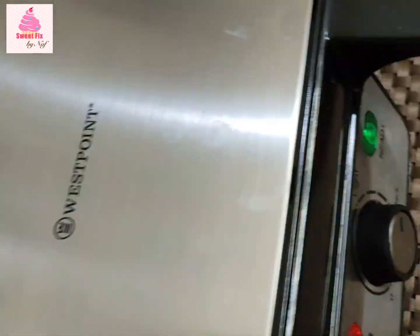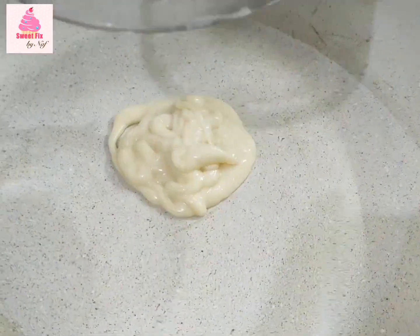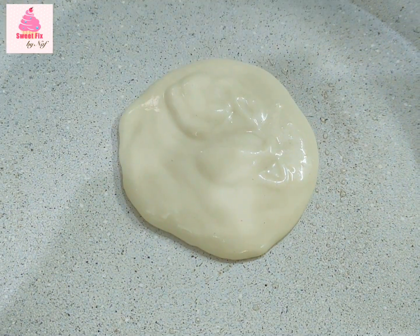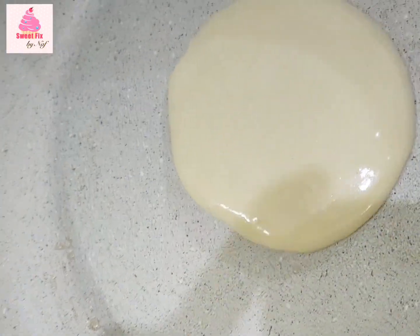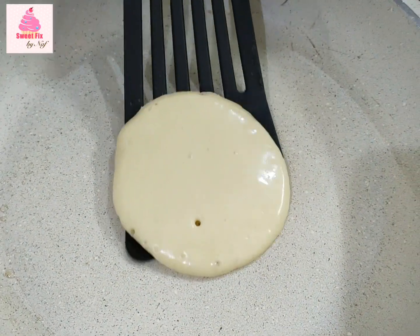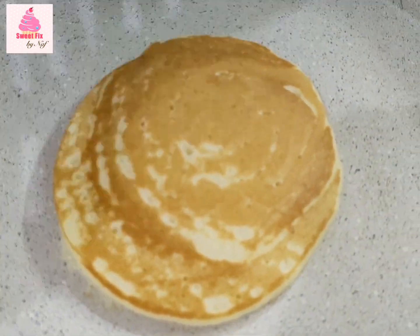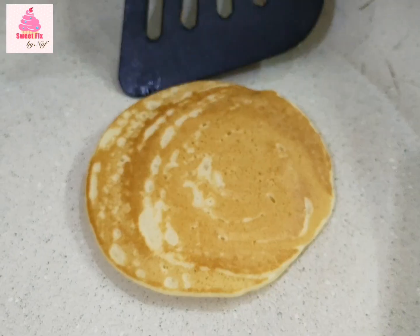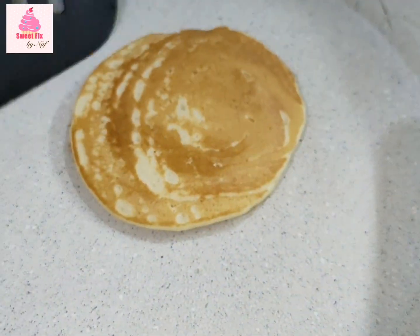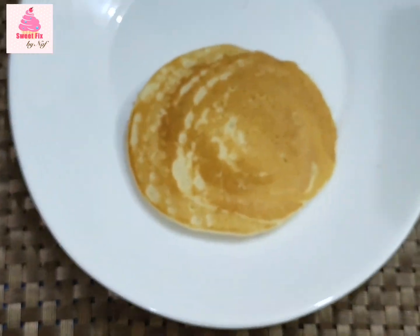Now we're done with the waffles. We are going to be making some pancakes. For that you have to preheat your pan, then add a squirt or a dollop of the pancake batter and let it sit for about a minute. When it starts to bubble up, you will know it's time to flip it. When we flipped it, you can see it's really nice, light, and brown — it's cute. They were so super easy and super quick to make, and when they're done you can go ahead and decorate just as you like.